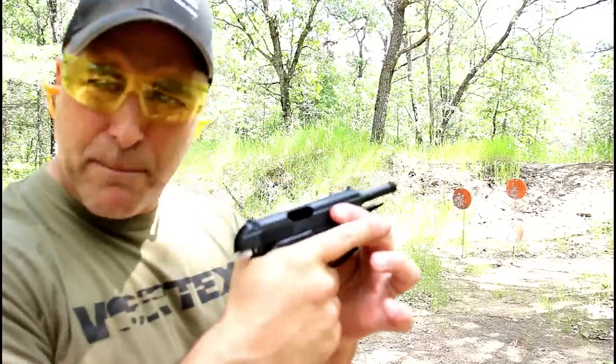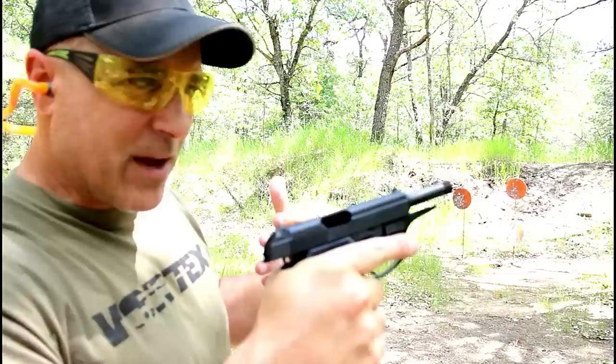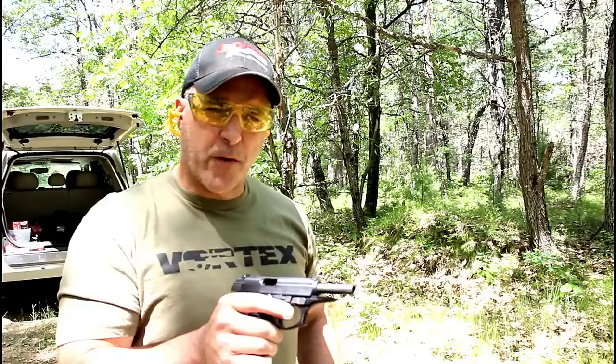The one that I missed — I knew I didn't have the sight picture aligned properly and I pulled the trigger when I should not have. You ready for a limp wrist test?